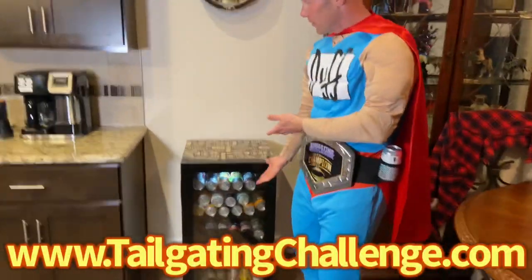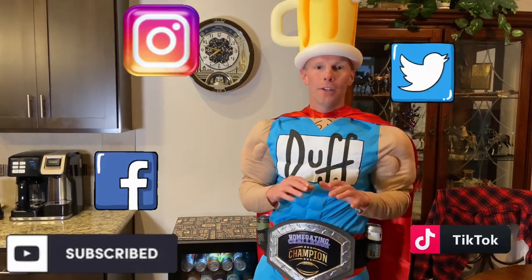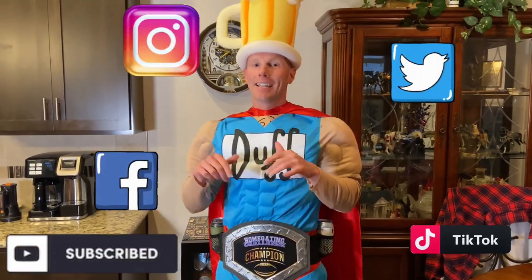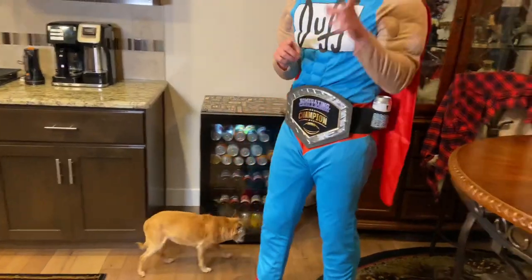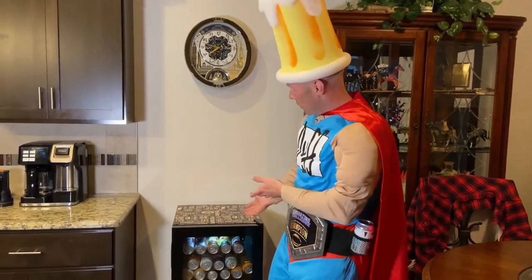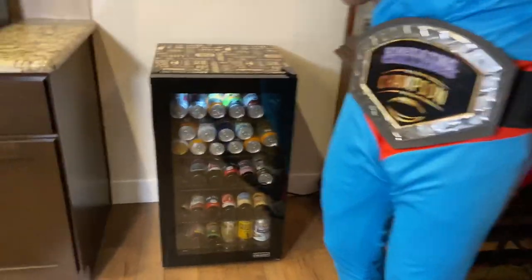I'm with Tailgating Challenge. If you love learning about cool new products that we get to test out, just like this new Air beer fridge, check out the website at the bottom of the screen to see all of those, and then follow us on social media. What we do is test out awesome things like this beer fridge, and then we turn around and give you the chance to win them at home. Until next time, make sure that you save your regular refrigerator and get a new Air beer fridge that has a hundred and twenty-six ice cold beers. Cheers to that.